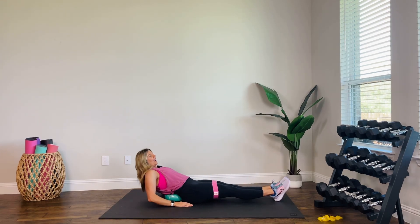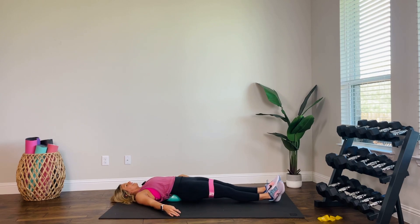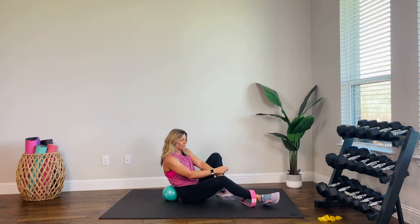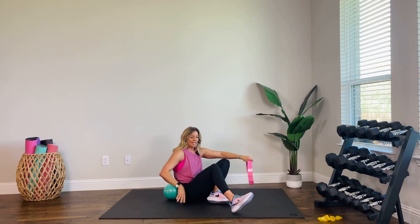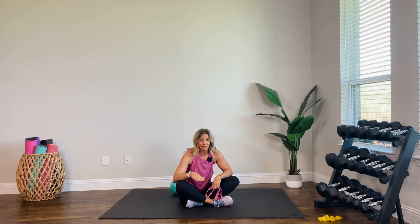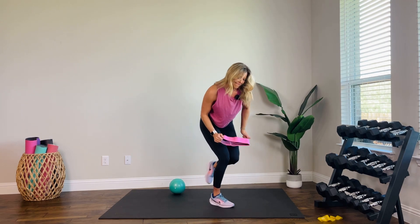Come on up. Now, I'm not going to lead you through an entire stretch, but I do have stretch videos. Be sure and stretch it out right now while your body's nice and warm — that's going to help you with muscle recovery. You'll feel better, faster. So come work out with me again. Have a great day.